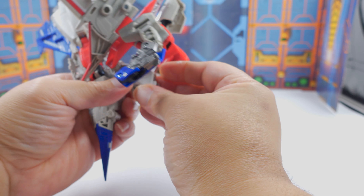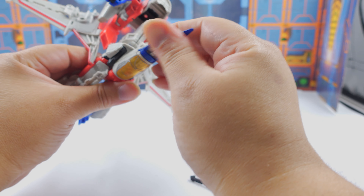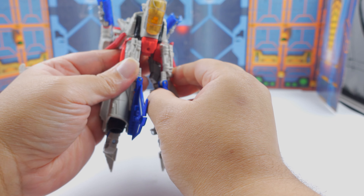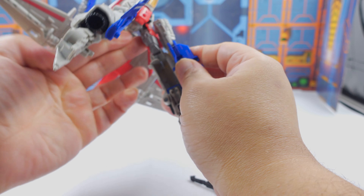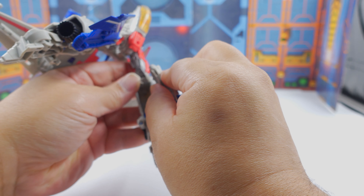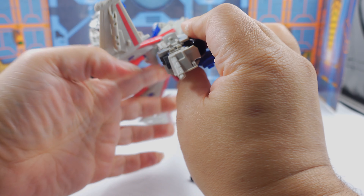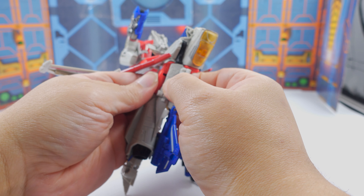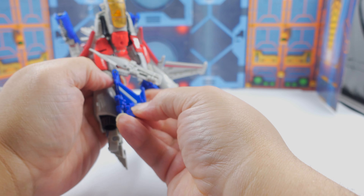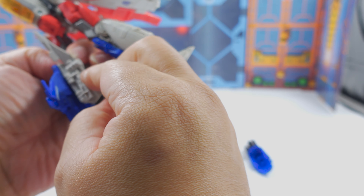You've got to fold these in again — and there's Starscream's head, and there's 50% of the body. That folds back. With the legs, what you want to do is unhook everything. Just fold it down, fold that down again, fold the feet down, and everything just kind of folds in. These parts right here gave me grief when I first played with the toy. Honestly, I don't care for this transformation whatsoever.